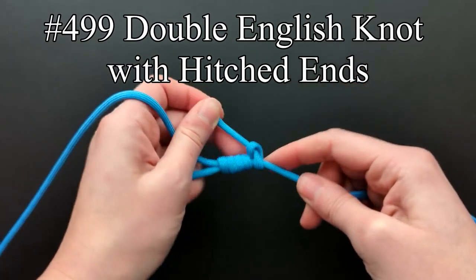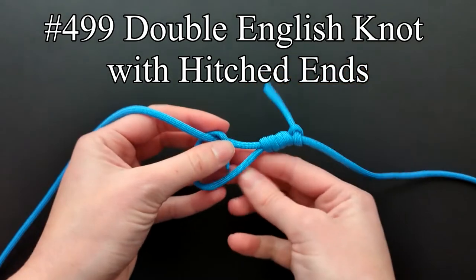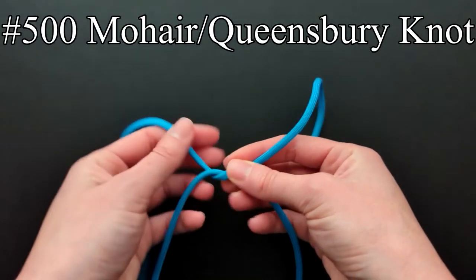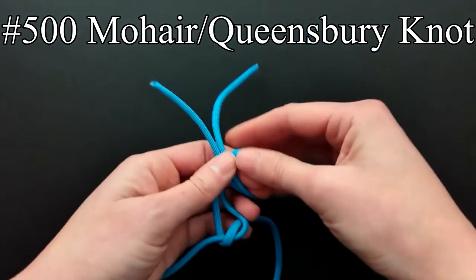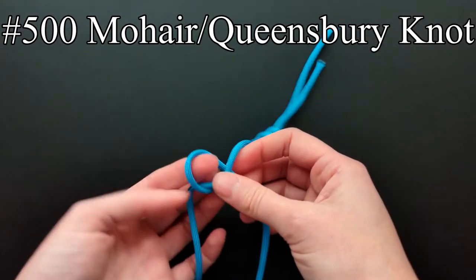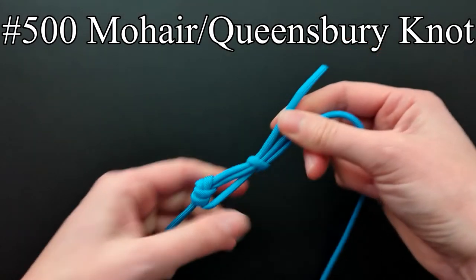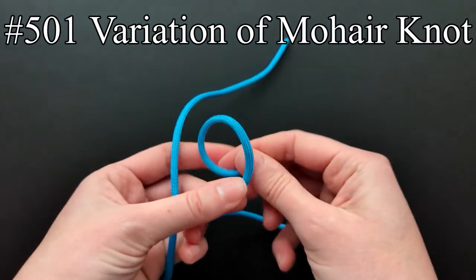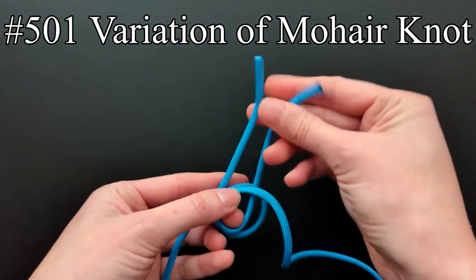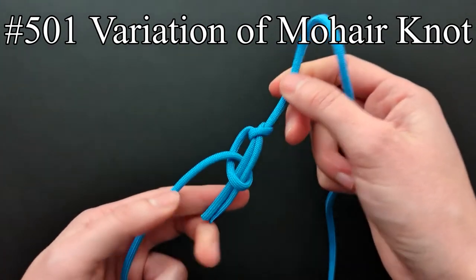The double English knot with the ends hitched, according to Ashley, is ungainly and probably not used except experimentally. The mohair or queensberry knot was a standard knot for mohair manufacture for many years. Ashley says it is tied in the most ingenious way and is a bulky knot that needs to be woven very slowly into cloth. The knot in entry 501 was an attempt to combine the best features of the last knot in a more compact form. Ashley says this knot hardly seems sufficiently secure for mohair and is bothersome to tie, though he noted it draws together nicely into a proper form when the standing parts are pulled.